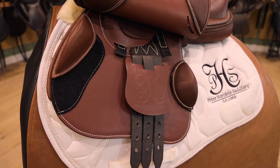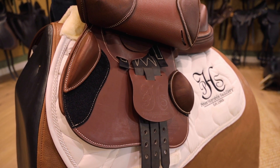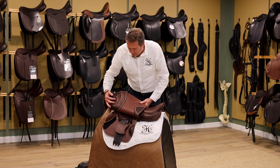The girth straps come in short as a standard rule. We've got different webbings here for attachments depending on if the saddle slides back or forward on a horse, and they're also available with long girth straps.